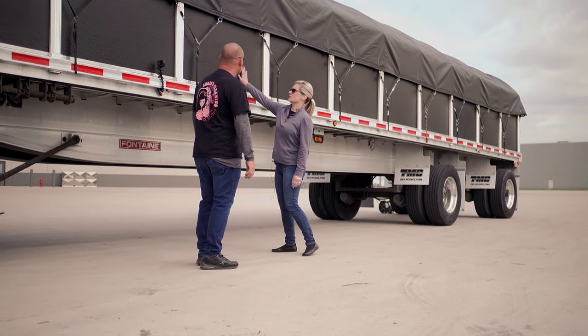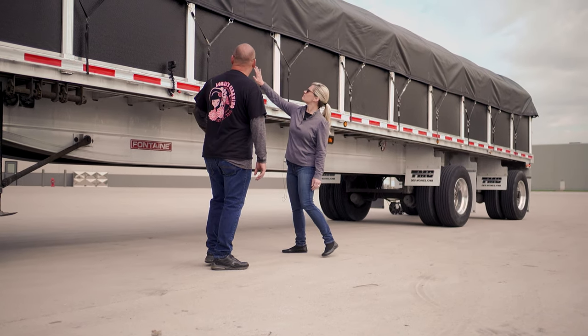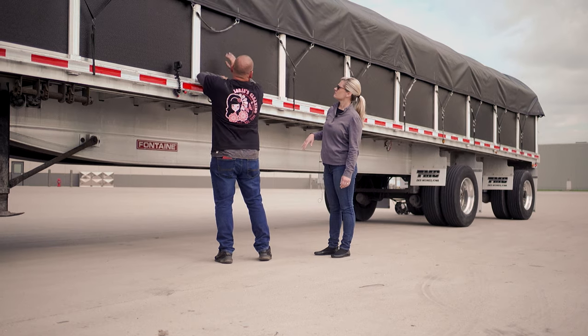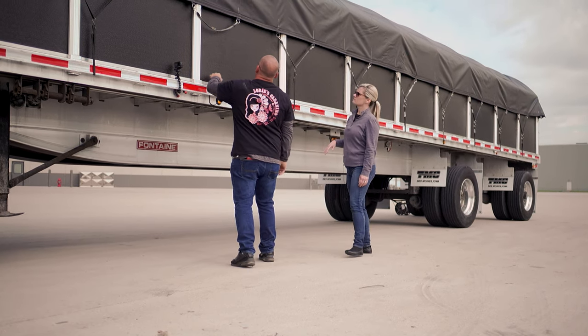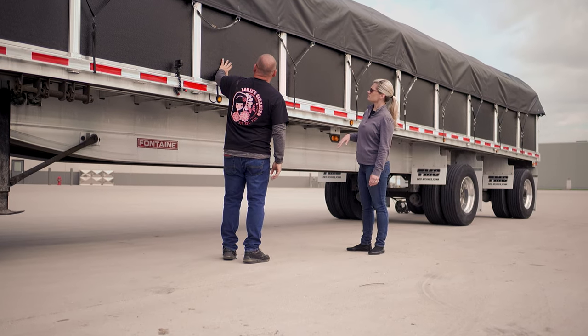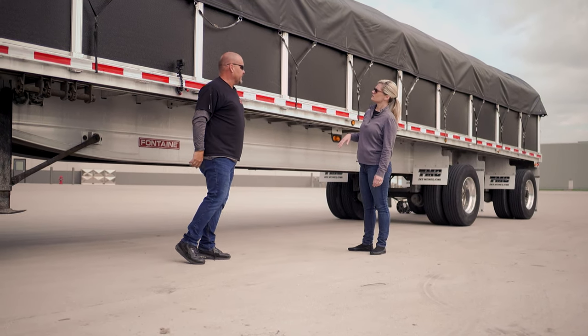So the panels — this is a panel. How does that panel come out? Does it slide up? It slides up after I unfasten all these bungees on the sides. You flip your tarp over and you'll be able to slide these out — they just slide right up and out real easy.